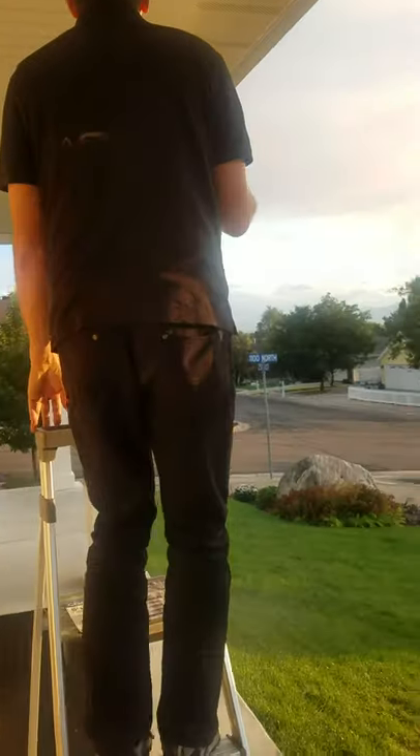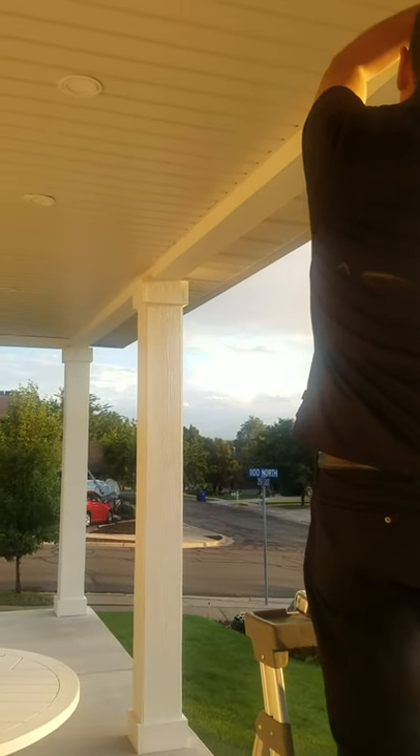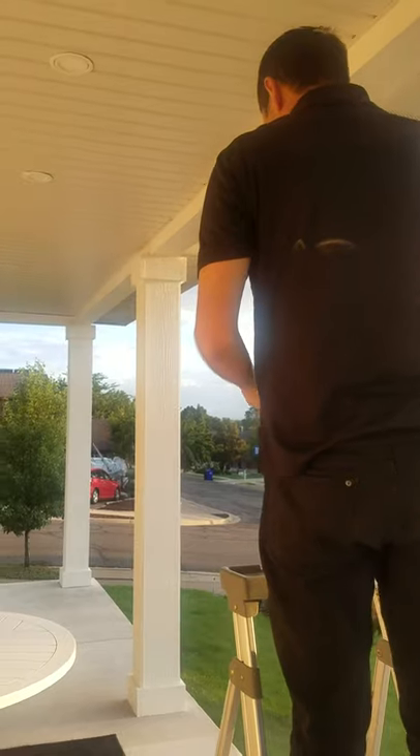What we do is Blinds.com gives us instructions on how to measure and what measurements they want. Then they make them to those specifications, send them right to us, we install them, and we'll just be in total shade heaven pretty soon.